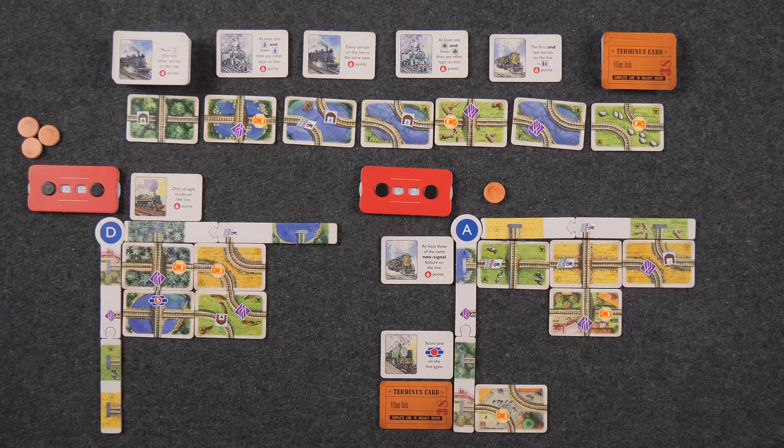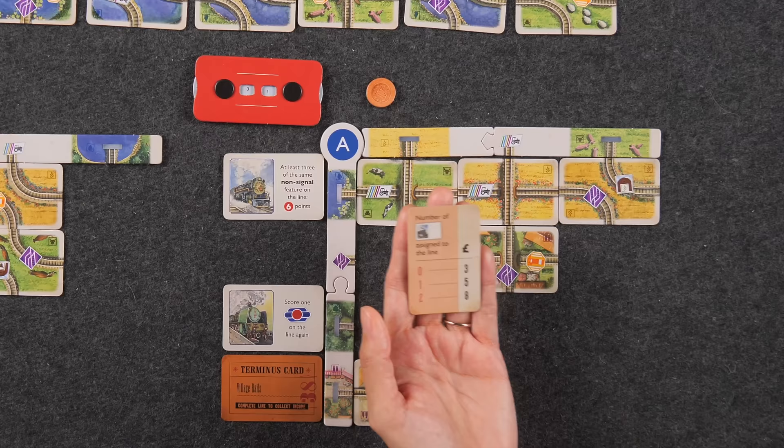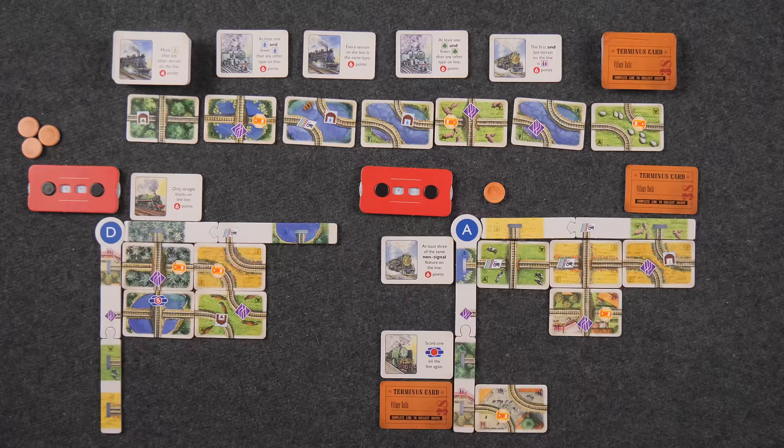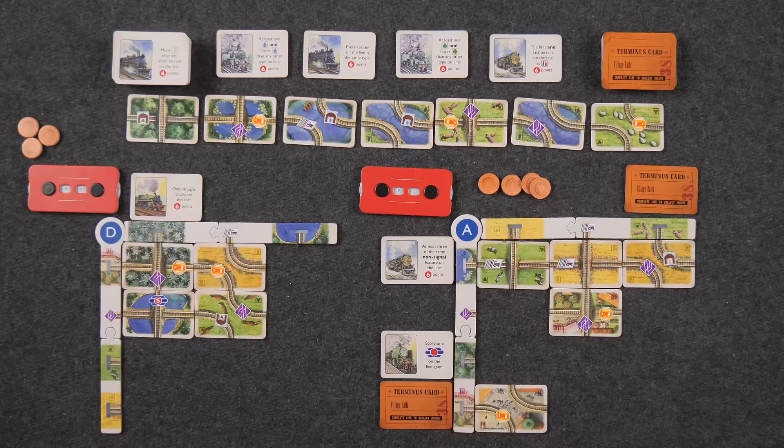I think I'm just going to leave as many trips as possible — buying trips keeps depleting my economy. Last time we played I didn't buy as many trips and I had way more money. You may want to reserve some money to get the track you really want, to score the features on it. That's it for my turn. I really like this card coming up — it's going to continue my signal line. Hopefully I can get one more signal.